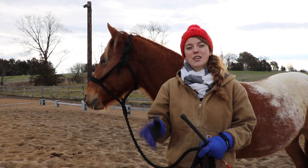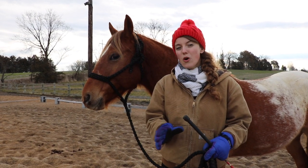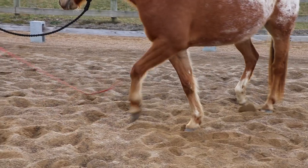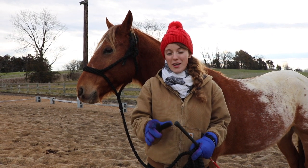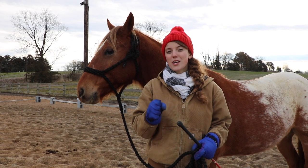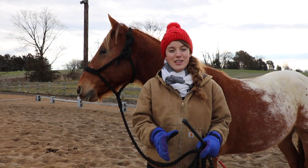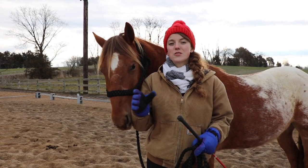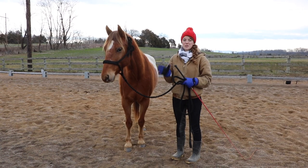The exercise to teach your horse to respect your space is simply moving their shoulders over. Your goal is to see their front legs cross one in front of the other. A horse will move in the direction their shoulders are pointing, so if your horse's shoulders are pointing to you, that's when they get pushy because that's when they start running into you and getting in your space.